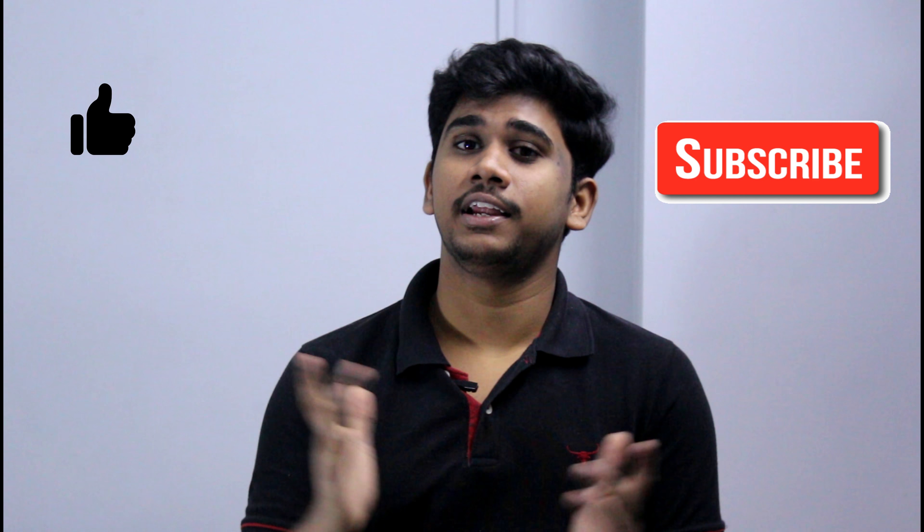So if you like this video, give a big thumbs up. Subscribe to my channel because that will really help me grow, and press the bell icon because that will always notify you when I upload any video. This is your Tech Savvy, signing off — bye.